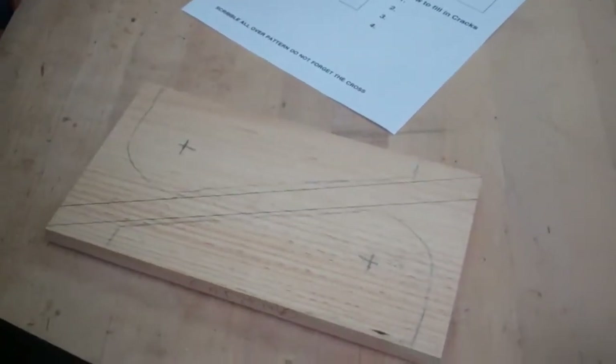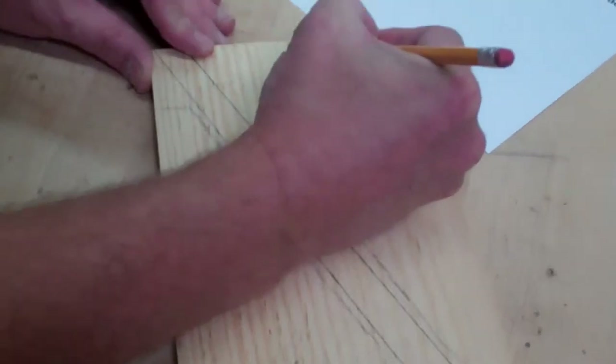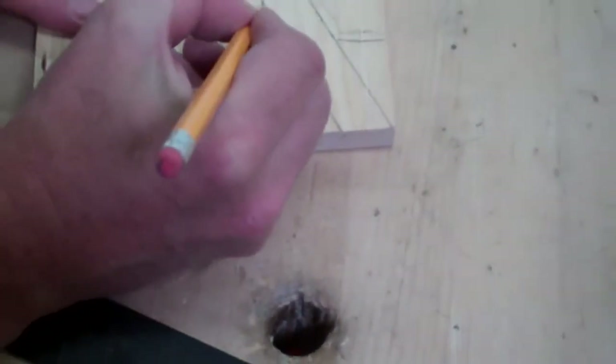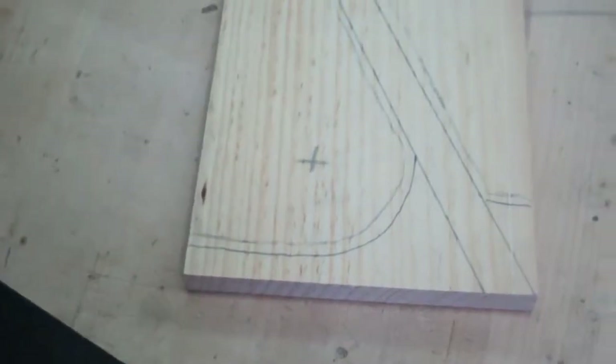These you can do freehand about the same distance. You want to draw a line here and in front. Once you have all these lines, show Mr. Coon and he will tell you if you did it correctly to go get a coping saw.